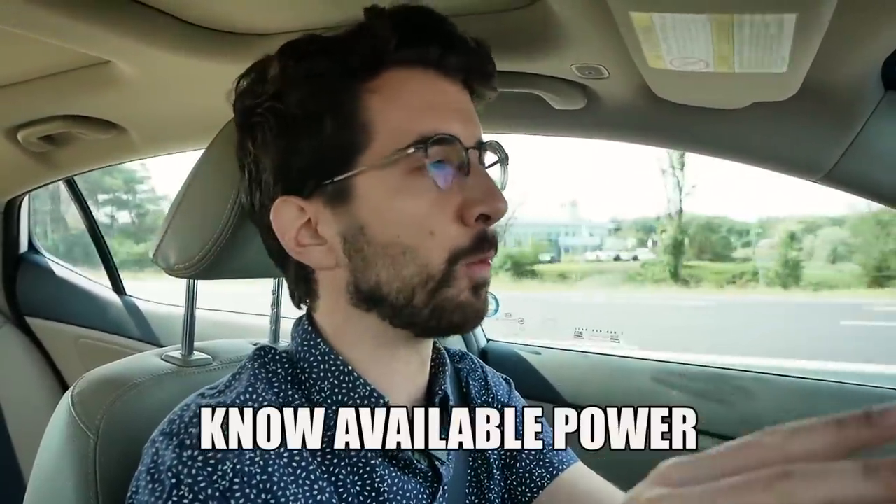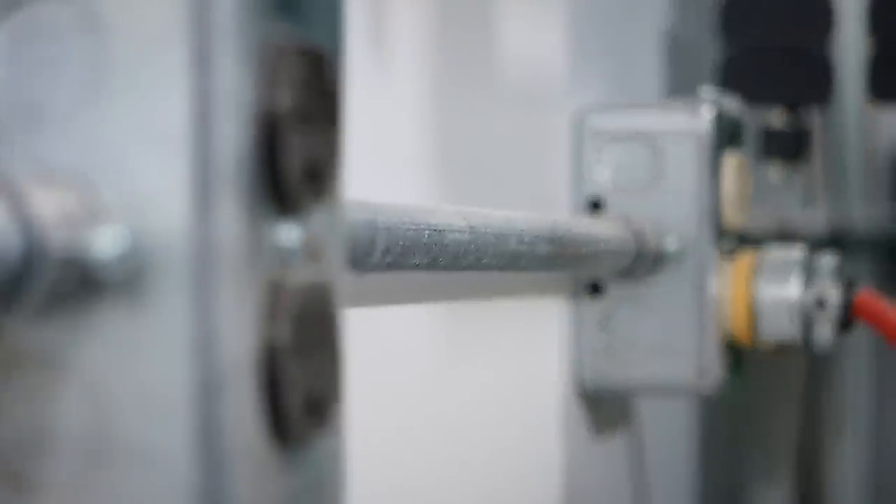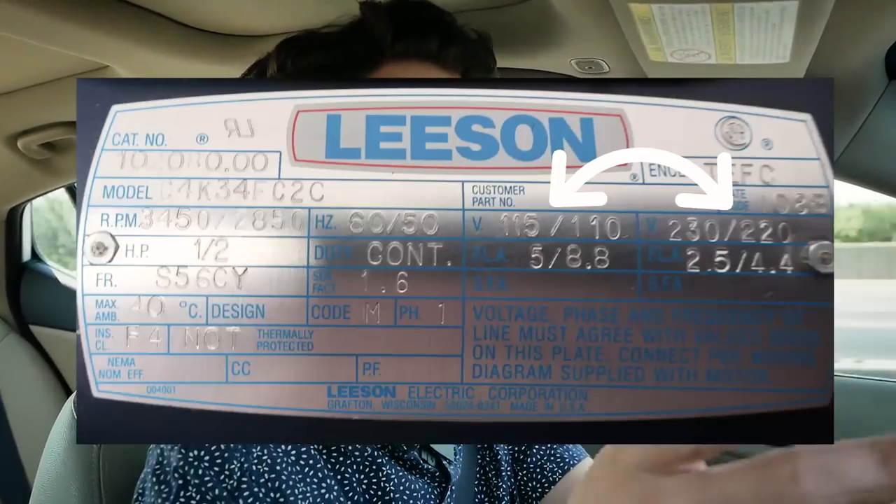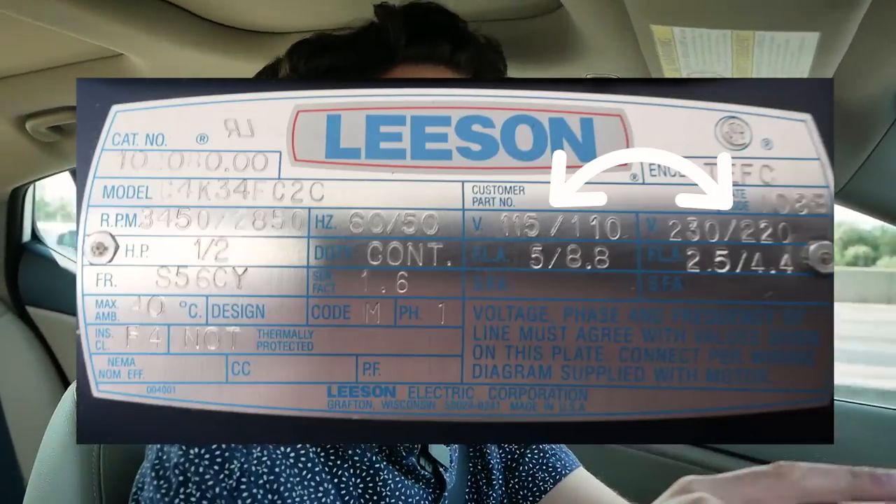Let's talk briefly about a few motor specifications you should be aware of even before you start looking. You should be aware of what power you have available for the machine that you want. If you don't have access to 240 volts in your shop and you only have 120 volts, you need to look out for a 120-volt machine or a machine that has dual voltage where you can wire it to 120 volts.